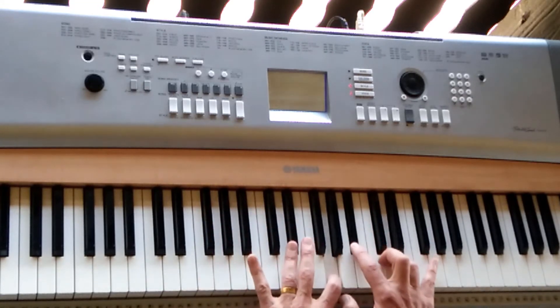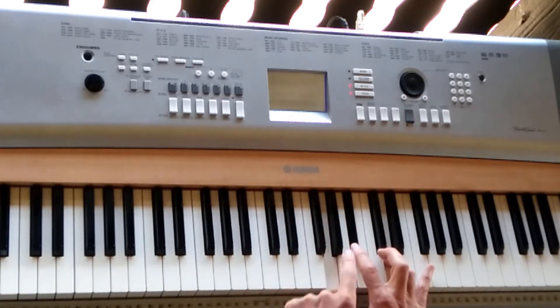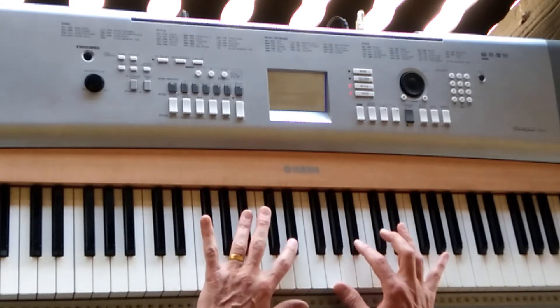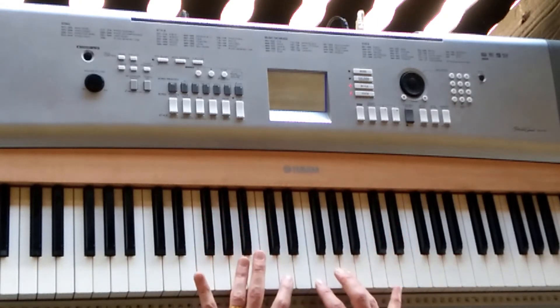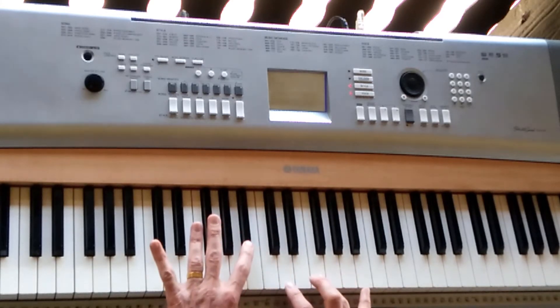As you see, they have two notes in common. The G and the B-flat are in the G minor chord, and the G and the B-flat are also in the E-flat major chord. Same here with D minor — D and F are part of the B major chord also.